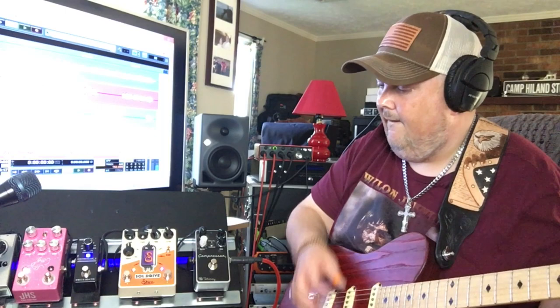Now I want to show you what the tone knob and the voice knob sound like. I'm going to hit an A chord and roll these knobs so you can hear them. The tone knob gives you what a normal tone knob would, but the voice knob is actually pretty incredible. I'm going to show you what the tone knob does first.